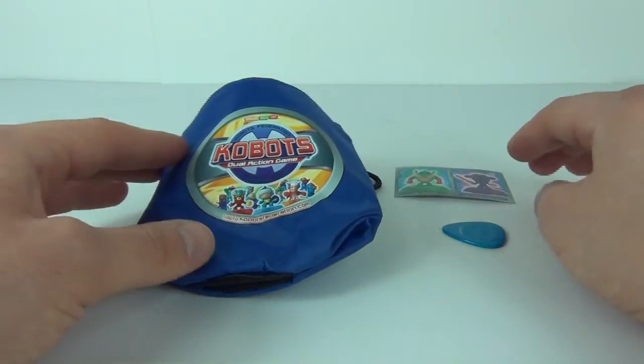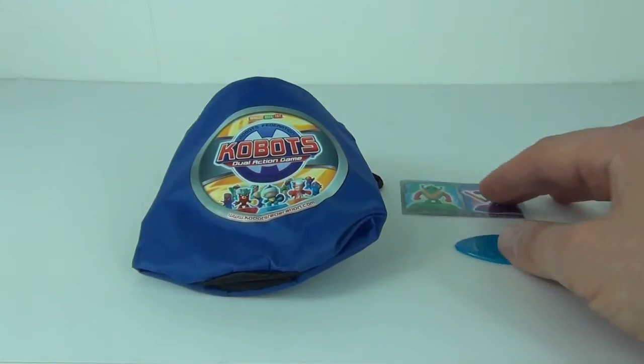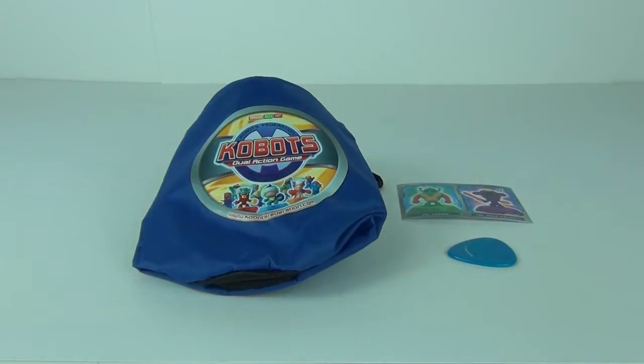So there you have it guys — the new Kobots bag pack. A great way to store your Kobots and also get a blind bag to get more Kobots and stickers. Please do stay tuned as I have the starter pack to review, which looks awesome and will be coming very soon. Thank you very much for tuning in and watching this review — I will see you next time here on Toy Review TV.